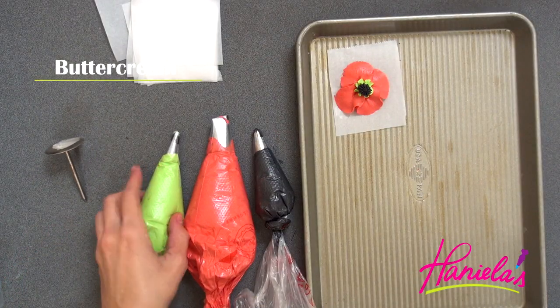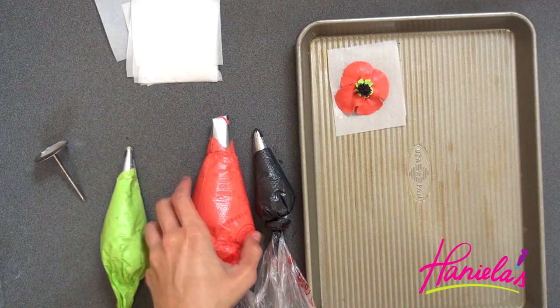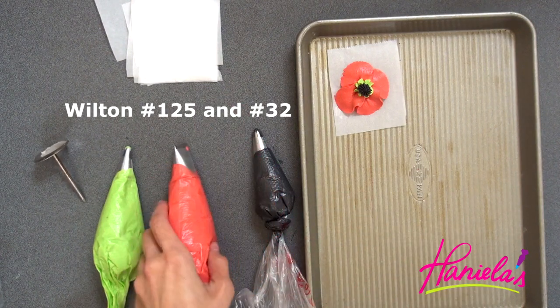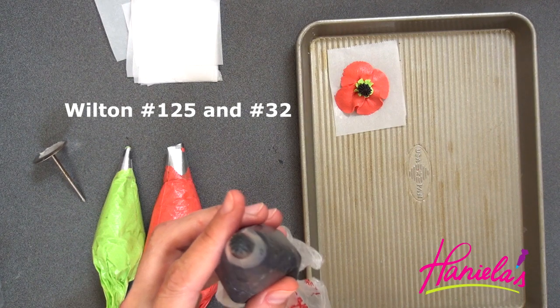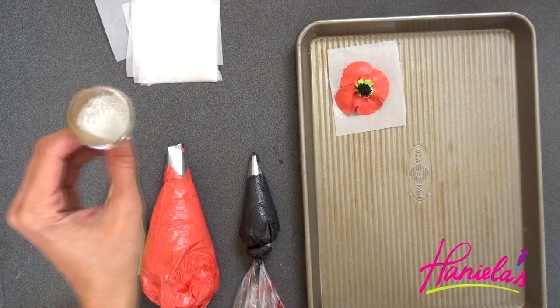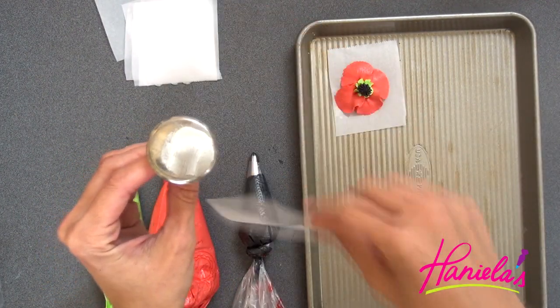To make the flowers I'm using American buttercream that I colored with green, red, and black food coloring. I'm using a petal tip and two star tips. You're also going to need a flower nail and parchment squares. Spread a little bit of buttercream onto the flower nail and then stick a parchment square on top.